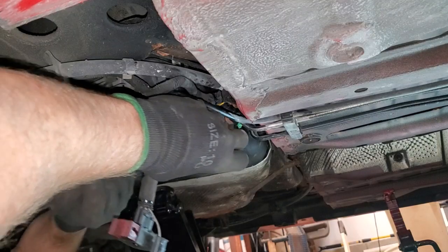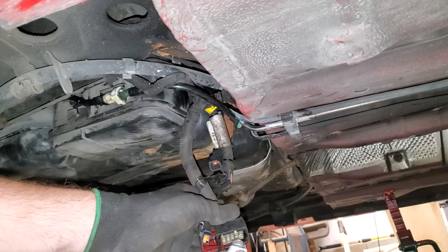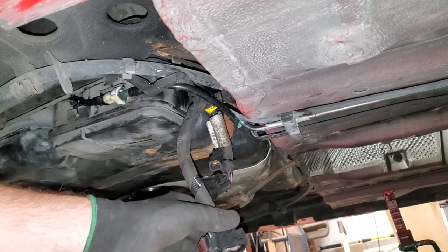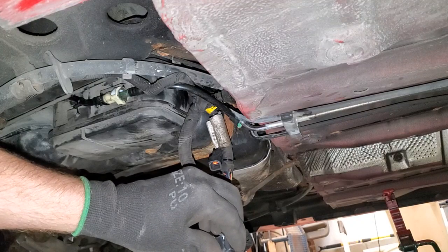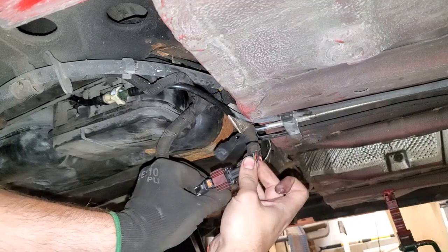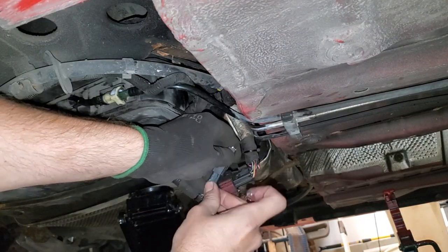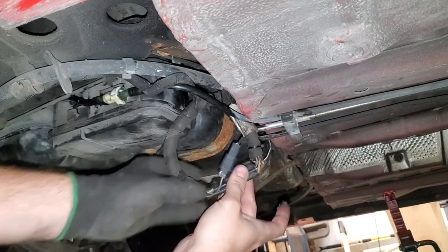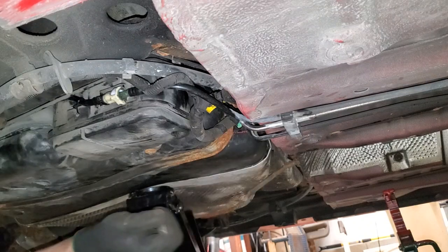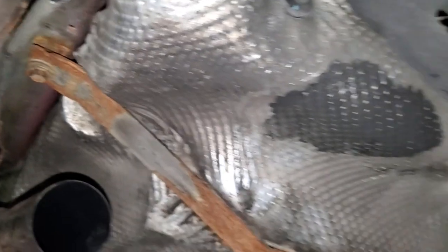The tank straps use 13-millimeter bolts. Even though the Deutsch connectors are weatherproof, I'm squeezing some dielectric grease into them just in case, and same for the newly added Deutsch connector. I'm also adding a zip tie as an extra securing measure. Then it's tighten the final 13-millimeter tank strap bolt and we're ready for the final systems check.